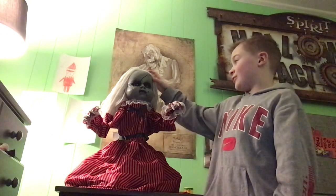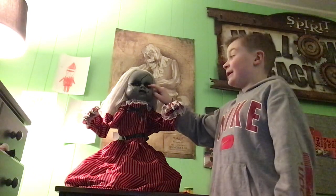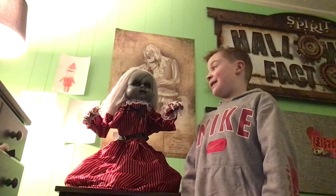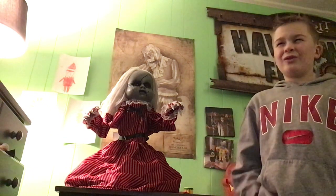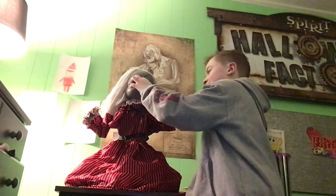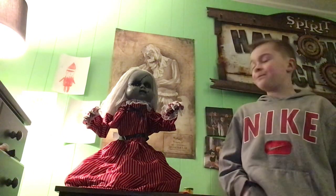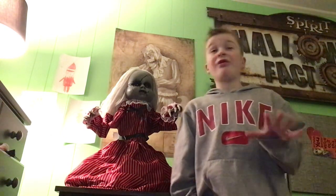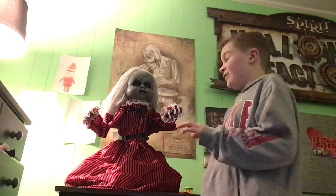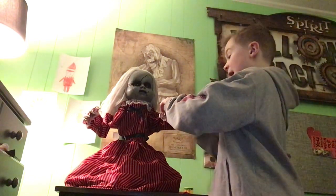I like the creepy look with the cracks in the doll's head — it makes it definitely creepy. I like the LED red eyes, but the only thing I don't like is that they kind of stick out and they flicker when she says stuff or moves. I don't really like that, but that's okay.